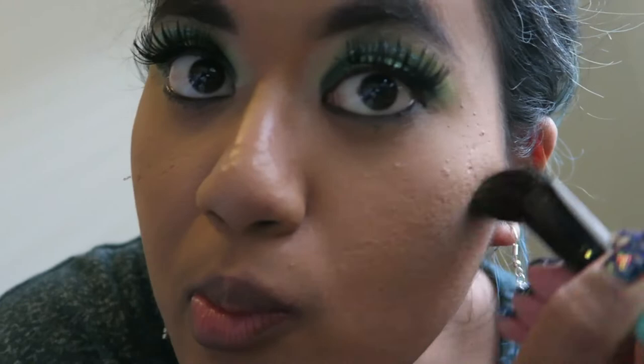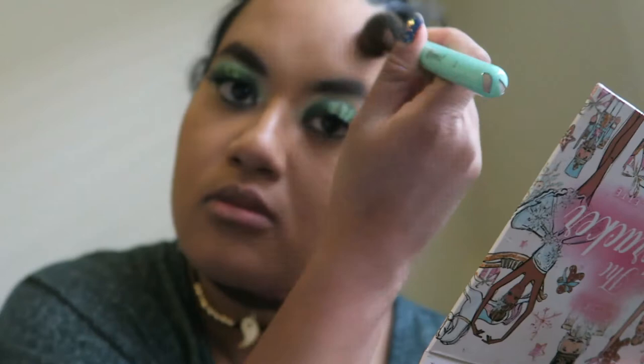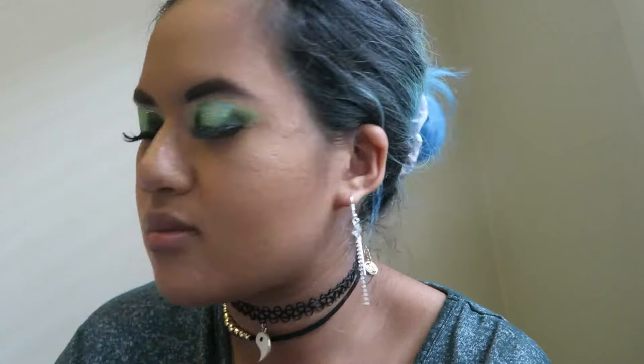Continuing with the face, I'm going to use this Butter Bronzer — something very light and simple. It does come with a brush but I won't be using that; I want to use my own brush. I like using my own brushes for most products when I know they work really well for my skin.